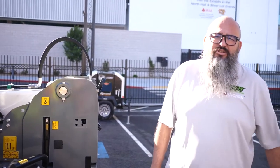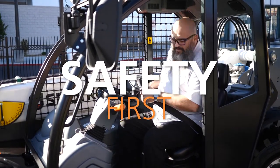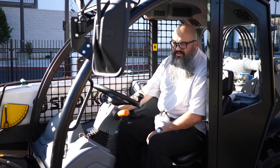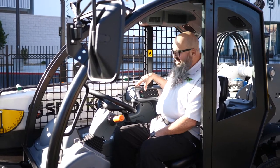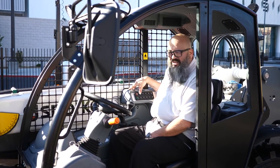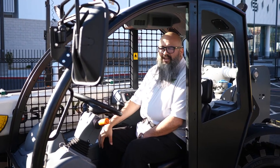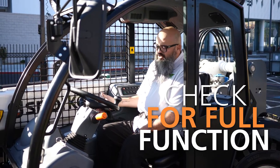Now we'll go ahead and do an operational check of the unit. Always when operating the vehicle, you want to go ahead and fasten your seat belt — safety first. Next, we're going to go ahead and turn the ignition switch to the on position. Here on the right-hand side is the actual start button — we'll go ahead and depress that. What we're looking at is to make sure that we do have full function of the unit itself.